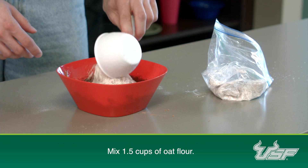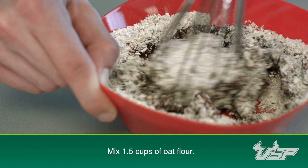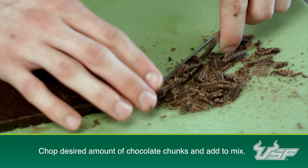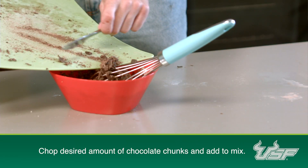Once again you're going to stir your ingredients together. If your dough is a little bit dry at this point you'll add a little bit of your milk of choice to thin it out. It's alright to make messes sometimes. Now we're going to chop up some chocolate chunks to throw in these cookies.